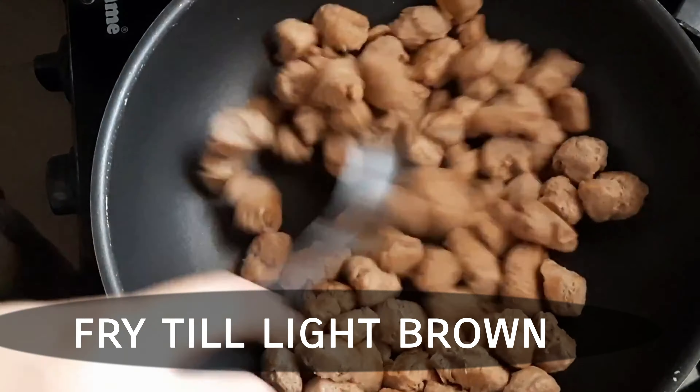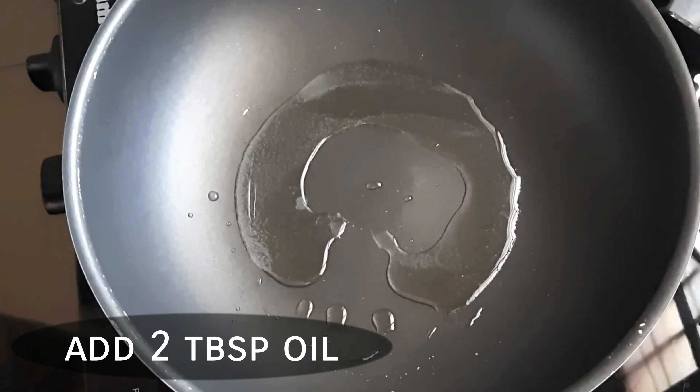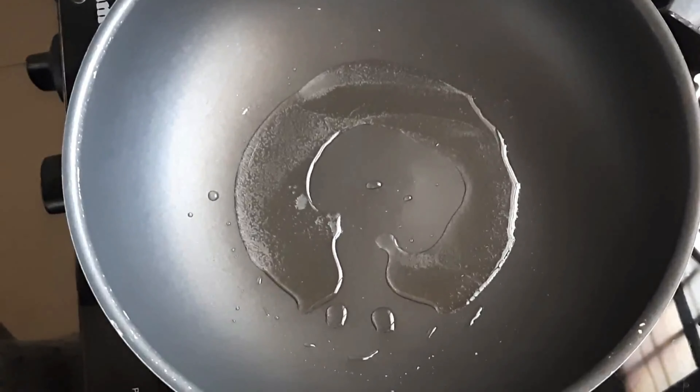Fry it until it turns a nice brown color. Now place the pan on the stove in the same way and heat it up.